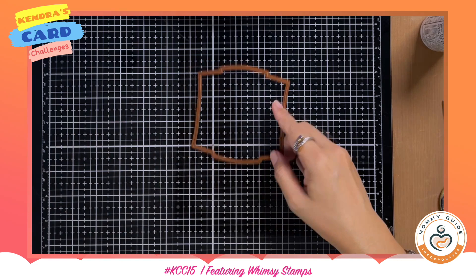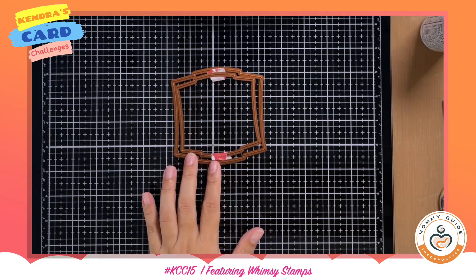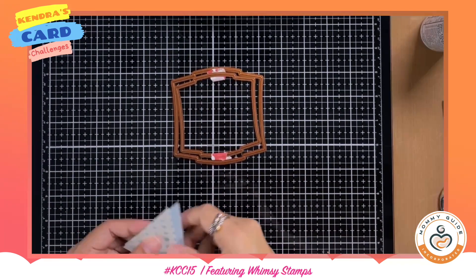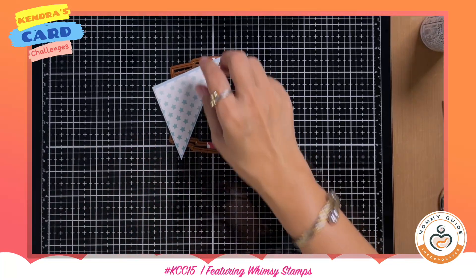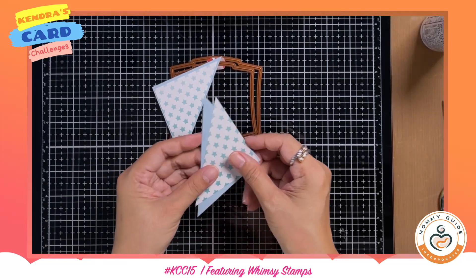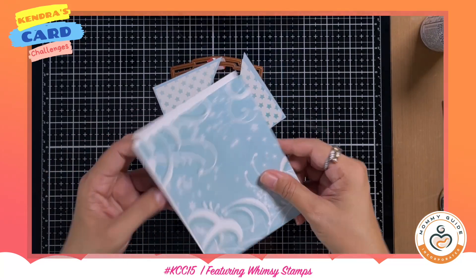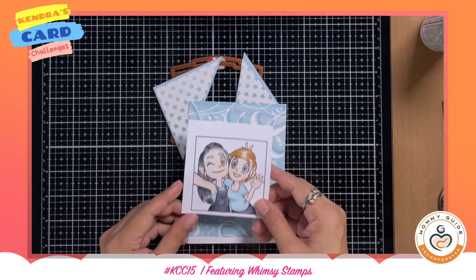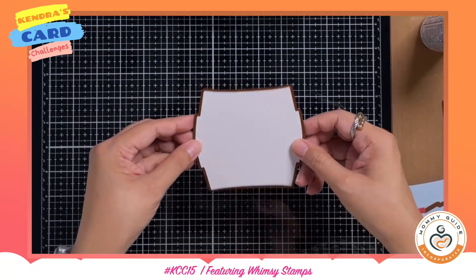This card will have a shaker element in it, and I'm going to be using two dies to create the frame for my shaker box. The pre-cut papers from the digital paper and image from Whimsy Stamps have already been pre-cut to size, colored in, and fuzzy cut as well.